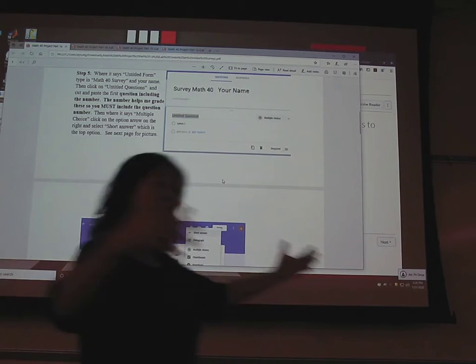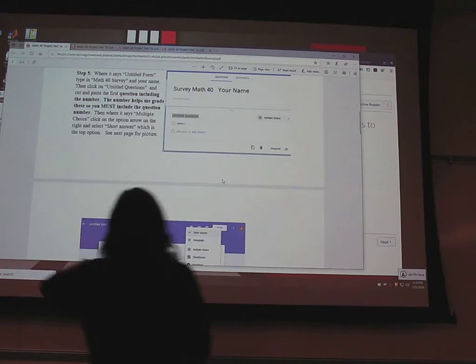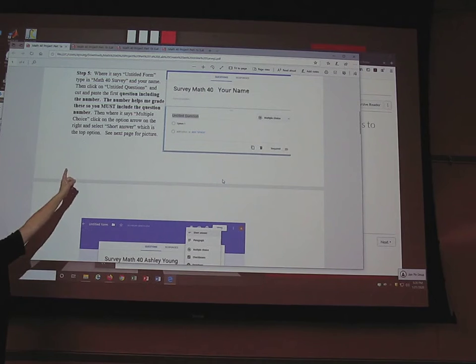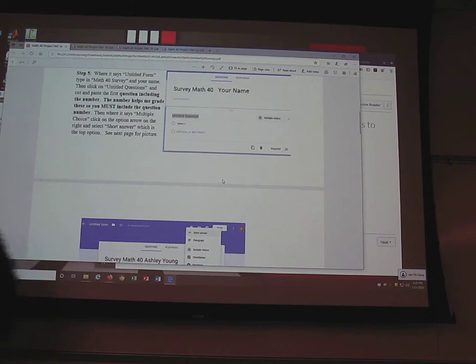You're creating a survey of all 30 questions. Each of you, instead of going out and getting a hundred responses each, you're just going to get four each for all 30 questions, and then we're going to combine them so we have a good sample of 160 people with all 30 questions. Make sure when you cut and paste those questions you include the number in front. Then click on the multiple choice option and change it to short answer — we went through this last class.